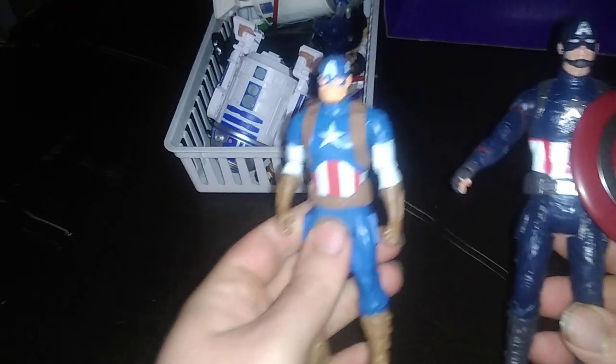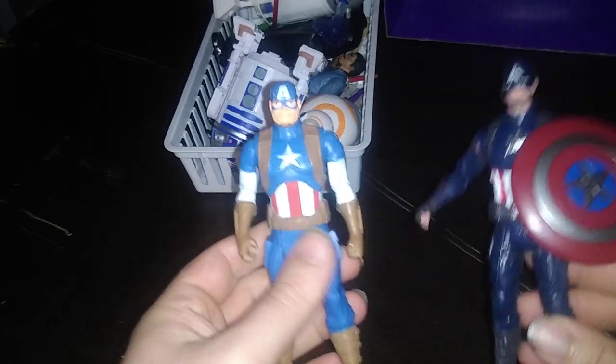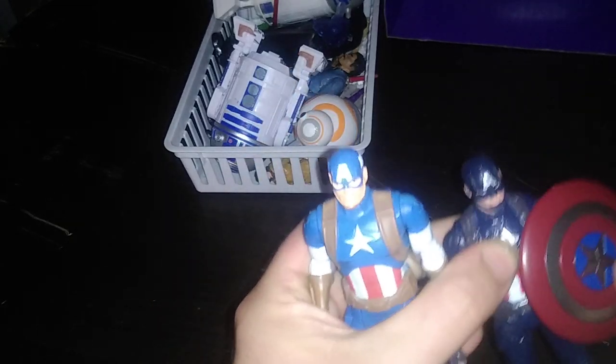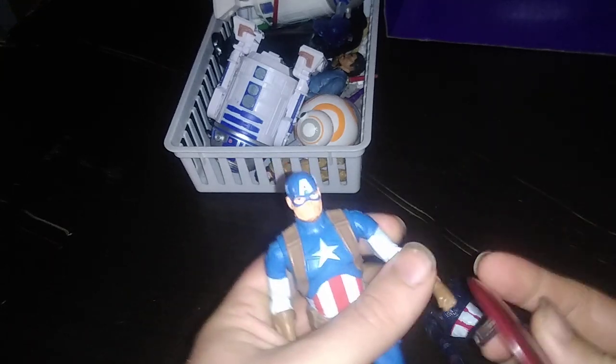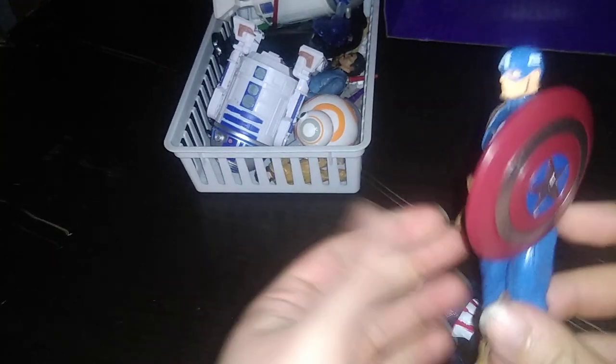Here he is next to the other Captain America I own. I like this one and I like this one. Is the shield compatible with this figure? Oh yeah, it is — so you can give it to this Captain America if you want.